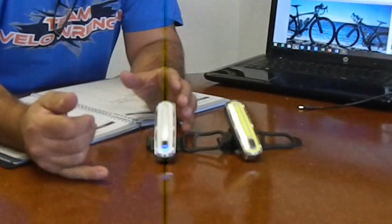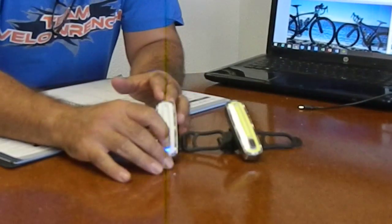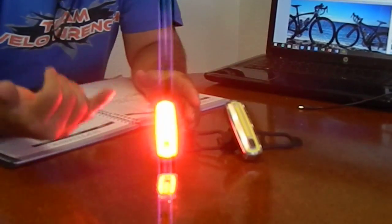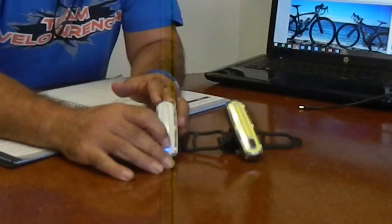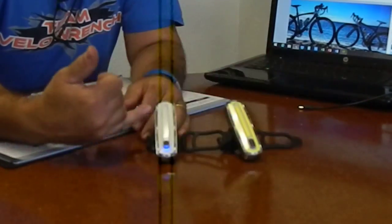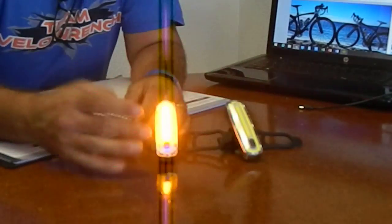This is actually a great mode for when you happen to be riding in the fog, and some of us do. As well as this mode — it's called the slow burn. It goes slow from red into amber, flash and then back off. This is the alternating mode — this is a great one to have during broad daylight when you're riding your bike.